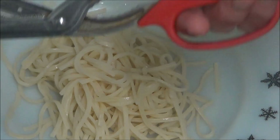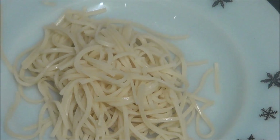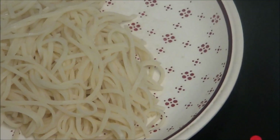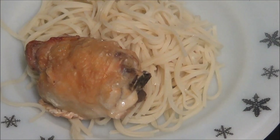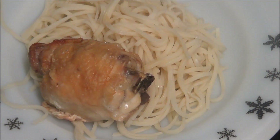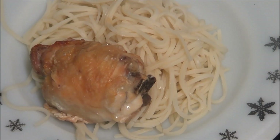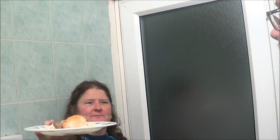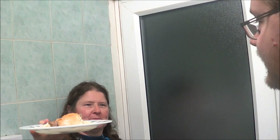That's the noodles — look at how much is on that plate! Right, and that is your chicken and noodles, which also was a request. Lee's going to do the taste test when he's finished messing around with the camera. Go on.